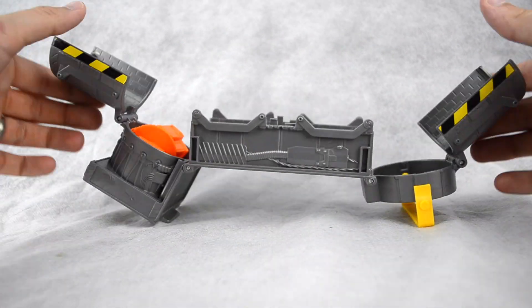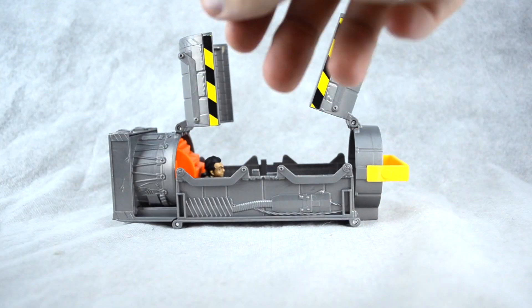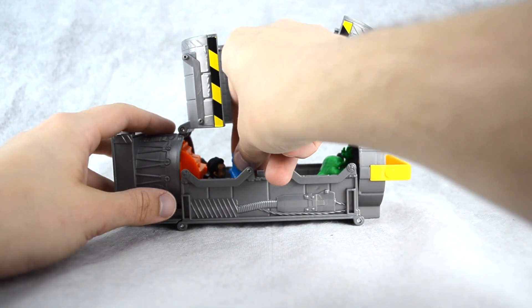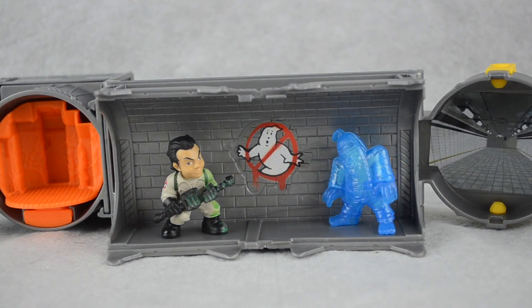To turn the playset back into a Ghost Trap and/or carrying case is pretty simple. Simply flip the set onto its back and fold each side in. Place your figures in the belly of the trap and then close each half. For a $10 toy, I think the Ghost Trap playset has a lot of play value for both kids and adults. It's a great way to either display or store your growing collection of Ecto minifigures and with a lick of paint, it would look great on a shelf as a display piece as well.